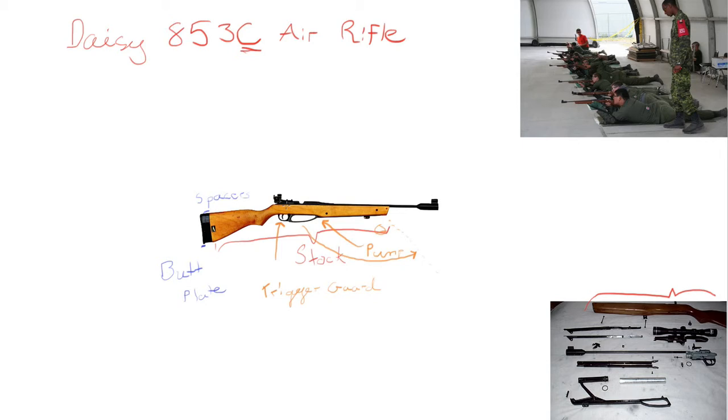So you've pumped the rifle, and now you're going to put the pellet into the chamber. The pellets that we use for the Daisy 853 are 4.5 millimeter. They're flathead pellets — they kind of look like this. There are several different kinds of pellets you can use for these rifles, but we use the flathead ones because they cut through paper the best. So that's our paper target — the pellet punches through and makes a nice clean hole so you know where it hit on the target.